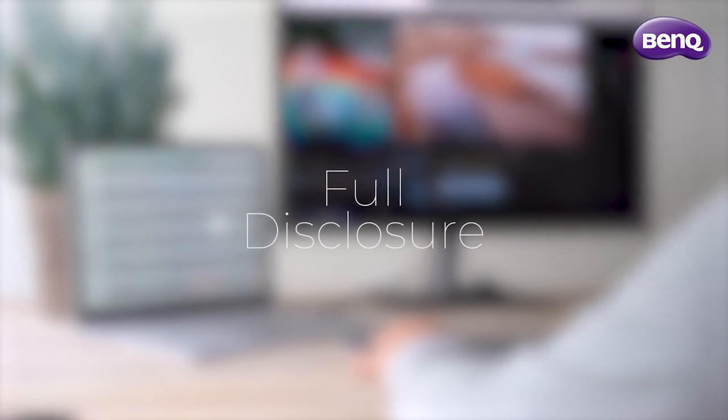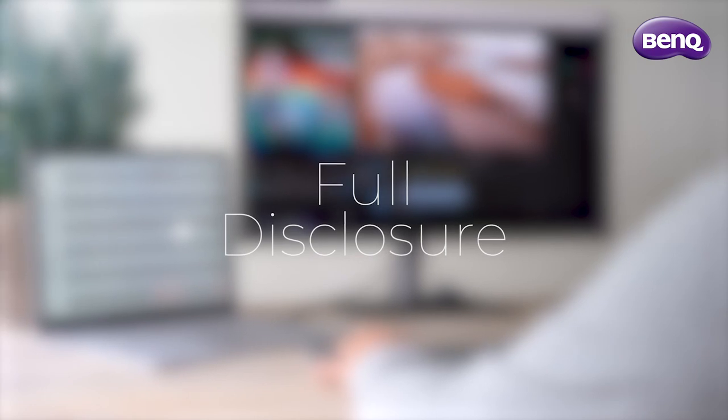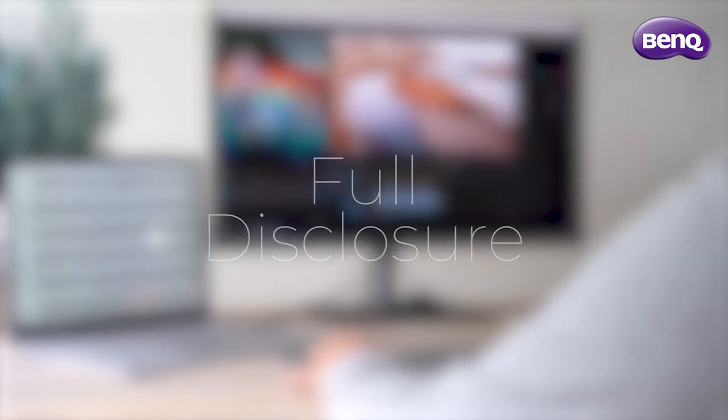Full disclosure: I received two monitors from BenQ in return for a review. Although I received the two monitors, I'm still free to share all my findings and give my honest opinion.